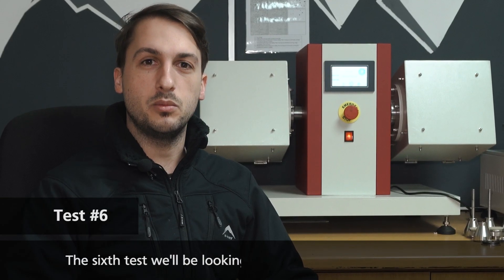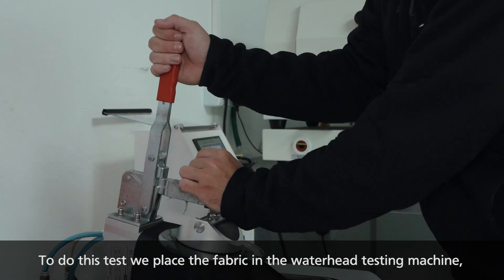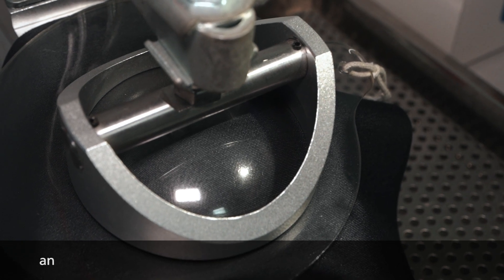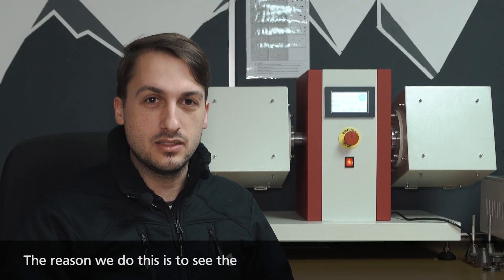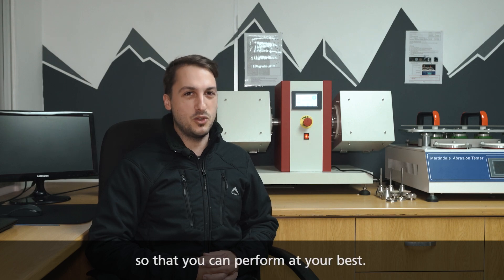The sixth test we'll be looking at today is water head testing, which measures the level of water resistance given by the fabric. We place the fabric in the water head testing machine, pressurize a water column against the fabric, and check if any water leaks through to the surface. We do this to see the level of water resistance that the fabrics have. We pride ourselves on our high quality and we do all these performance tests so you can perform at your best.